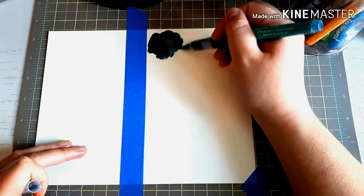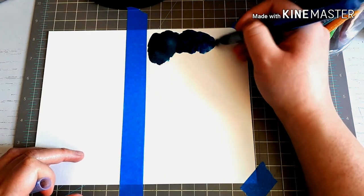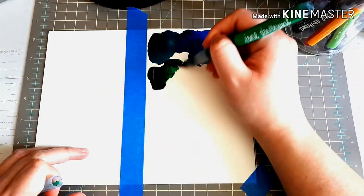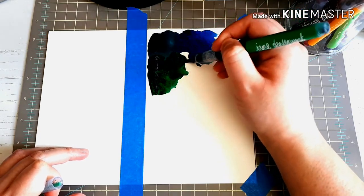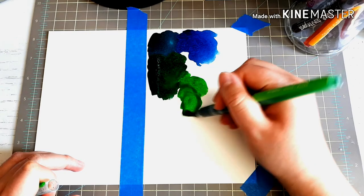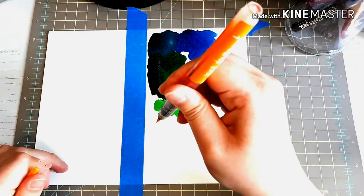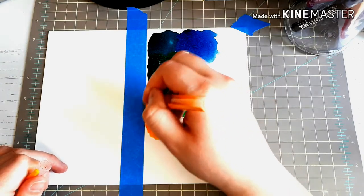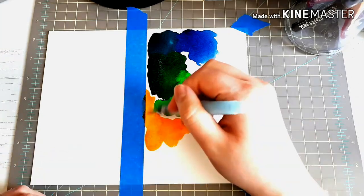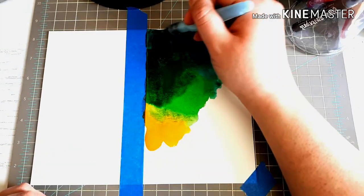Hey everybody! So I'm coming to you live from my car. This is the place where I like to record my audio — it's way too loud in my house, people coming in and out. You might hear my neighbor working on their car, nothing I can do about that. So today I thought I would talk about the Jane Davenport Mermaid Markers while I drink some coffee. I need the coffee.